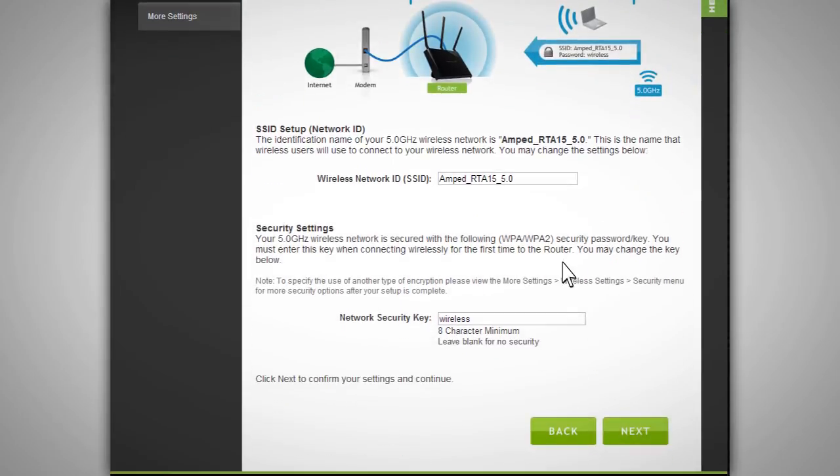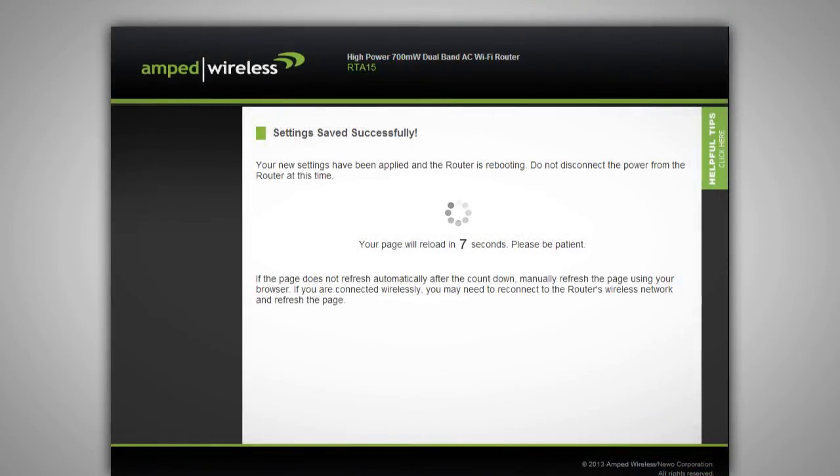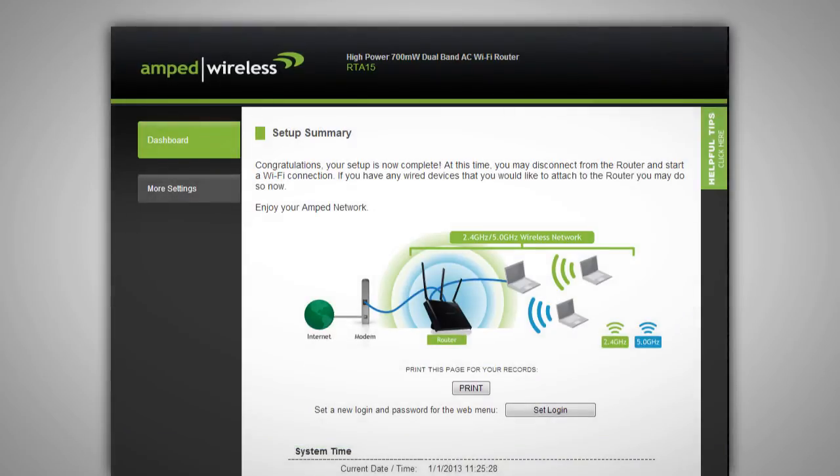After you have configured the settings for your 5.0 GHz wireless network, click Next to apply your settings. The router will now apply your settings and reboot. This process may take up to one minute, so please be patient. If there are any errors with the connection or your settings, you will be notified and asked to reconfigure your settings. If your settings are correct, you will see a summary of your connection details.